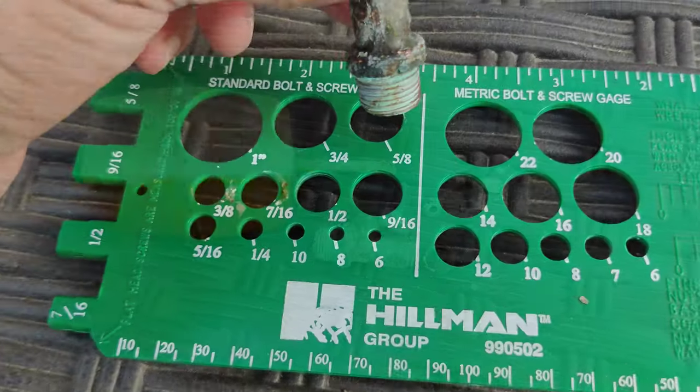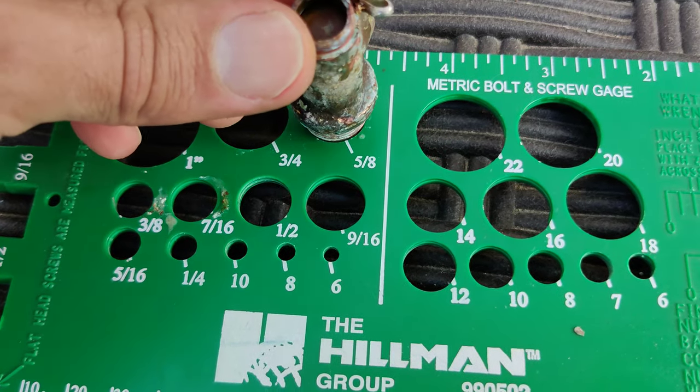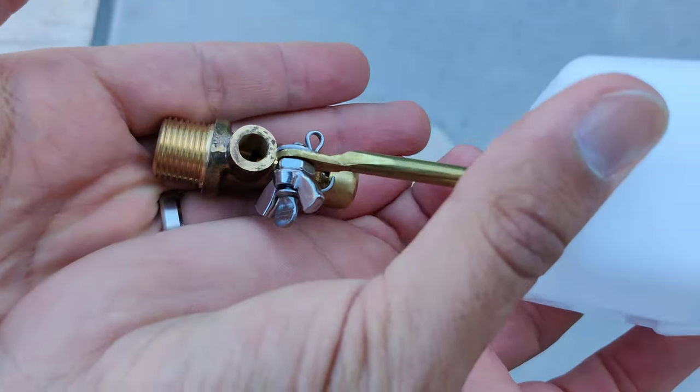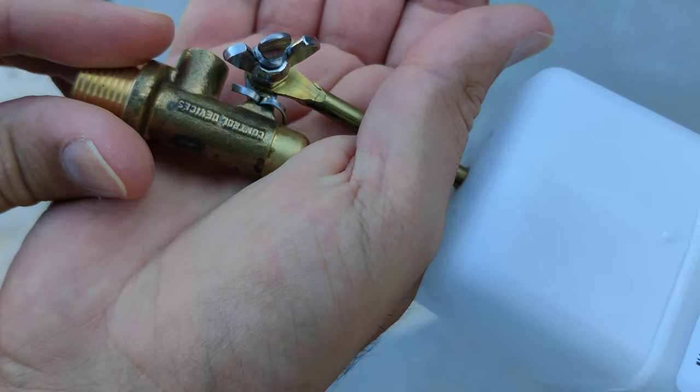But no worries — a new float valve like this is available. Just check the sizing and you're ready to order. Here my new float valve has arrived. As you can see, it's pretty much identical to my old one. It's shiny and new and ready to be used for the years to come.